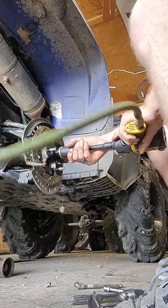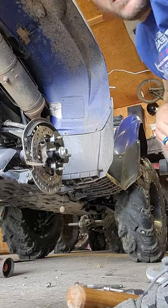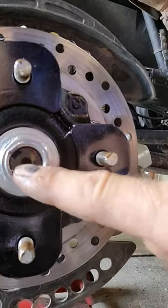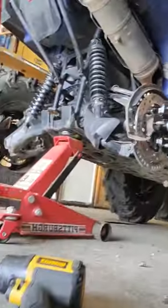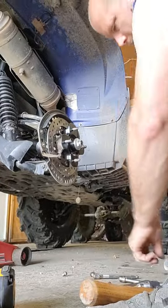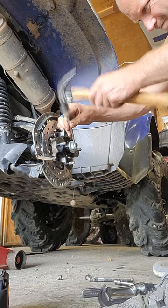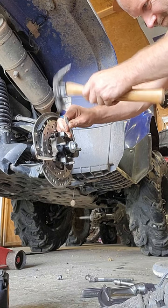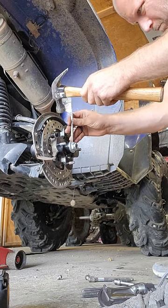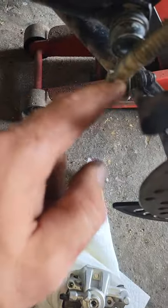I'll tighten up the hub nut and show you where you're going to take your punch and tap down on it — basically to keep it from loosening itself. You see that little notch right there? You punch that down right on top of it to collapse that nut. Just tapping it down doesn't take a whole lot of force — you just want it to go down evenly on both sides to prevent that nut from coming loose.